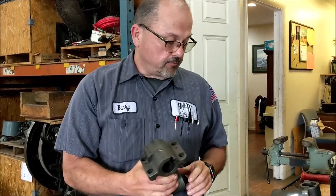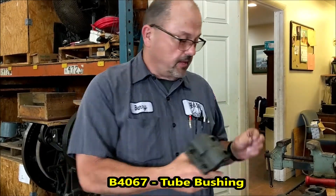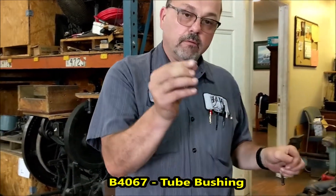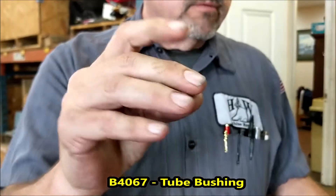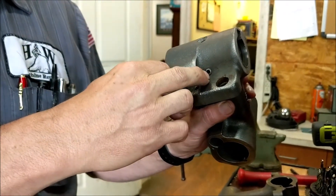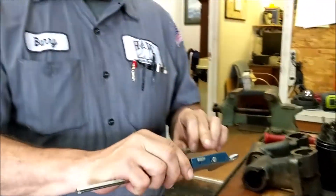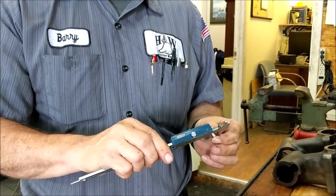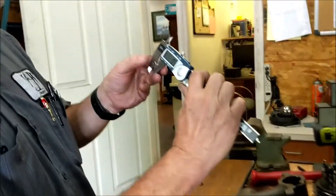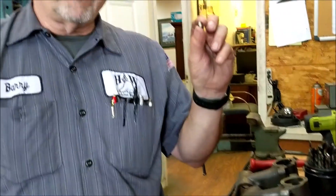So you have two options. Option one is you can use the insert — as you can see on this one here, this has got an insert put in it. In order to use the insert you would drill a hole. You can see this is 17/64ths, so you would drill the hole 17/64ths.